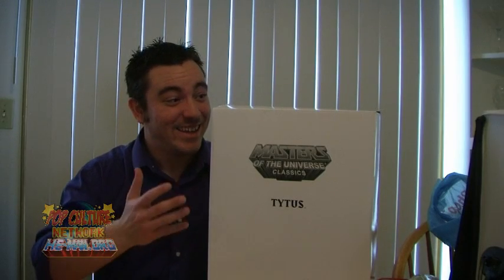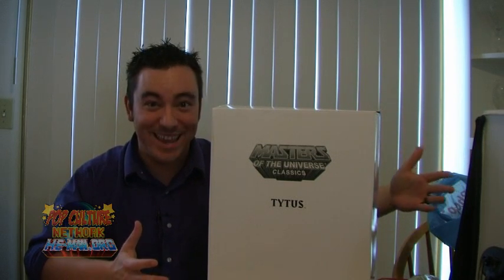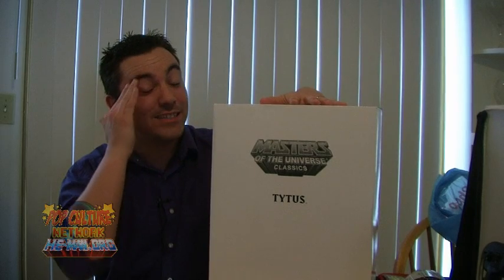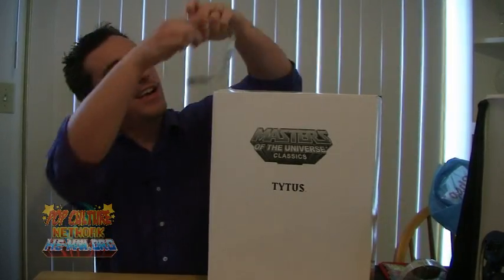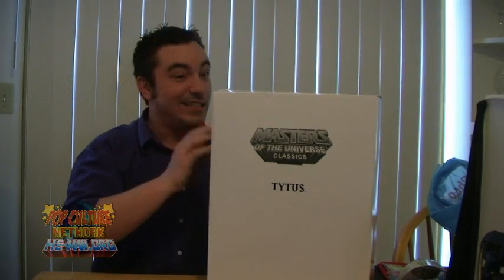Tytus is so massive that I can't even really fit this packaging in the usual photo tent that I film all of my figures in. So we're going to do this live scene now, just so I can show you the packaging. Just like with the regular figures, Tytus is shipped in the white mailer box, which is about 16 inches tall and 4 inches thick. It's huge.